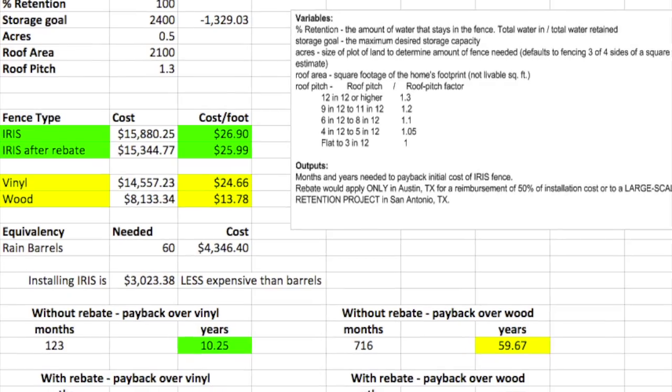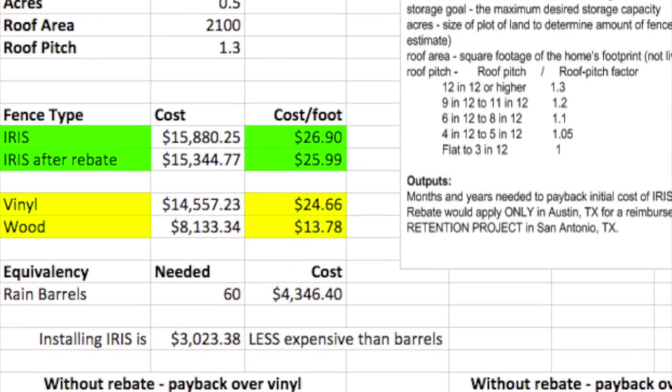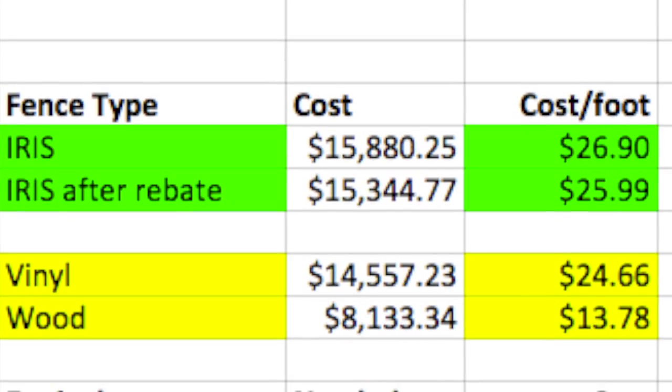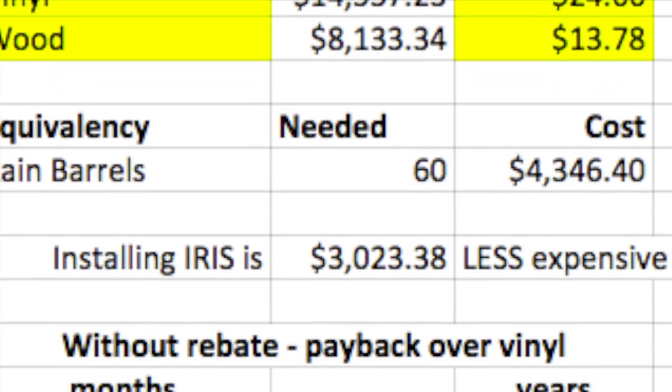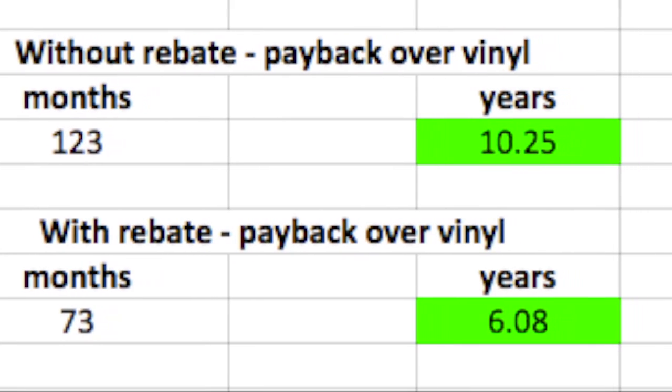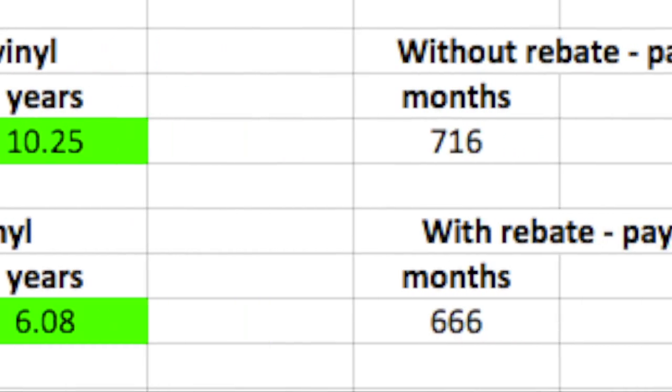The IRIS fence will only cost three more dollars per foot than a vinyl fence to purchase parts, build, and install. Although more expensive than a regular wooden fence, the IRIS fence will only take a payback period of ten years, while a wooden fence would take a payback period of a whopping sixty.